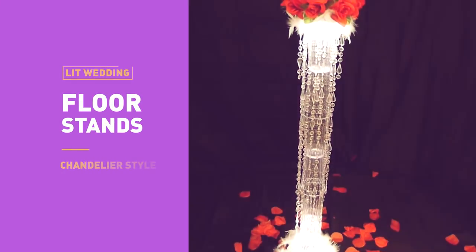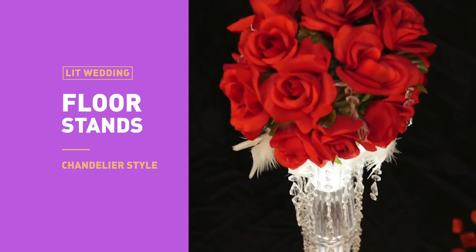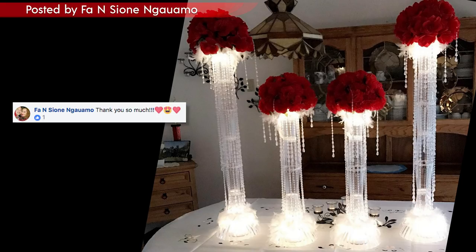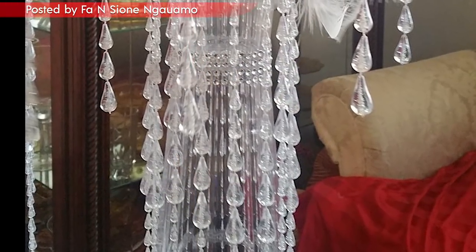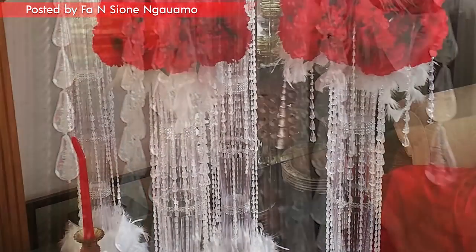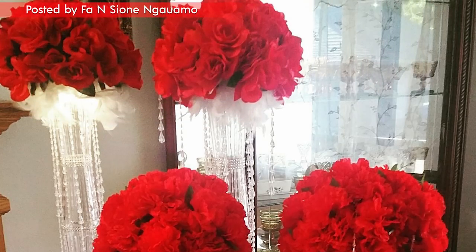Now some of my very favorites are your recreations of this lit chandelier floor stand. Look at how beautiful these are. And to hide the breaks between each cup, looks like Phi added diamond wrap around each section — that was a really smart touch. I'm learning a lot from you guys.